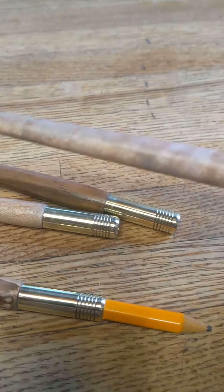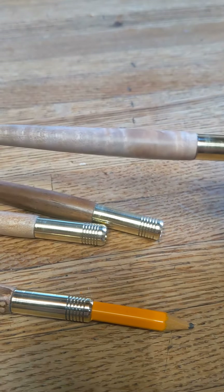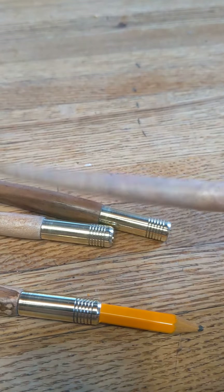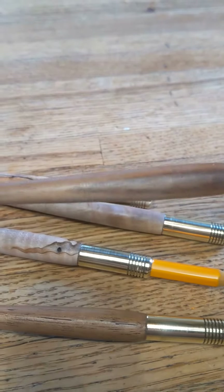And here's another ambrosia maple. If you're interested in any of these specific ones, let us know. And this here is acacia wood.